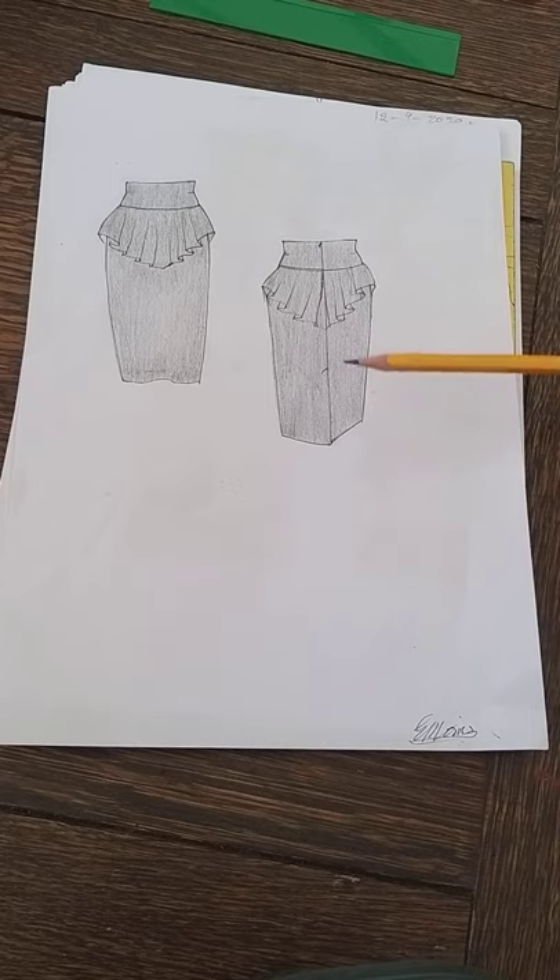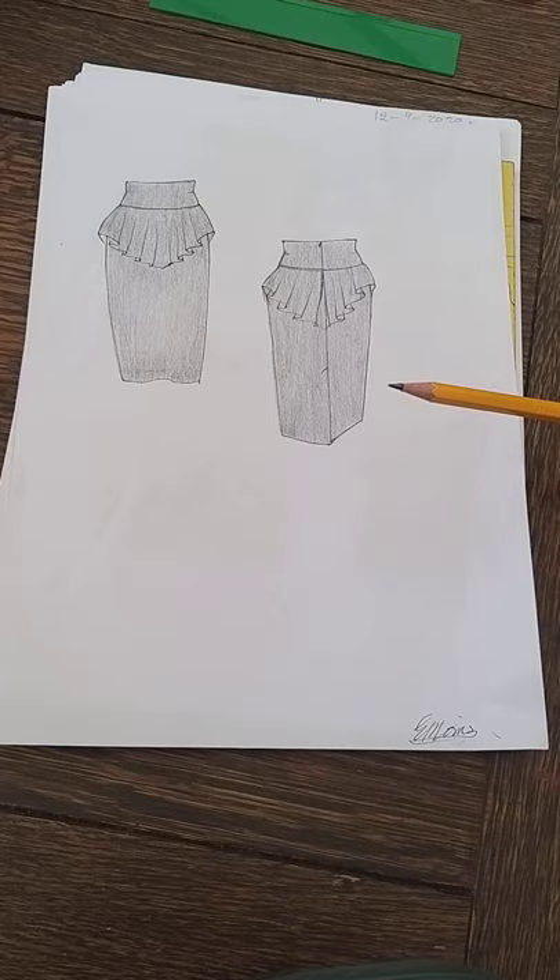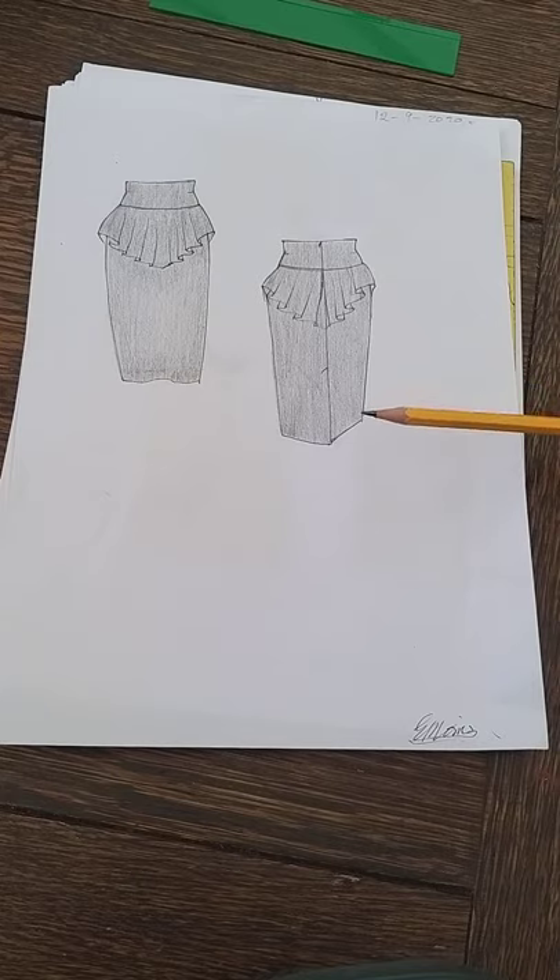Today I'm going to show you how to make the pattern for this skirt from the basic standard skirt block. I hope you are getting value from these lessons and you're using your block, because for me, teaching and going through patterns is all about making them from your block. Once you've got your block to your measurements — or for somebody else — you've made your block and you're all ready to go.